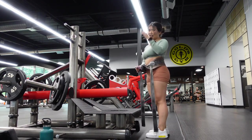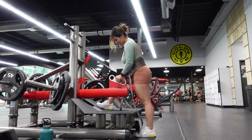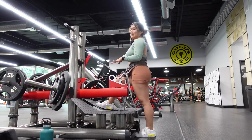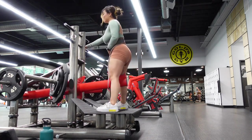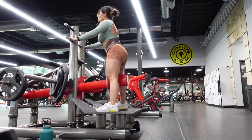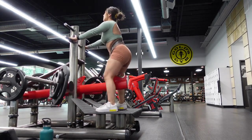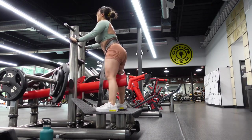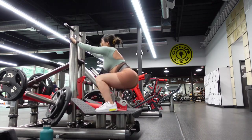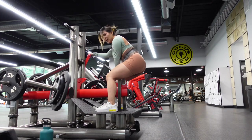If you don't have this machine I highly recommend you do sumo squats — it's almost like a sumo squat stance. Just grab a heavy dumbbell and load it up. Honestly I was kind of surprised that I was able to do this weight. I was shaking by the end and I was pretty sore after this whole workout.